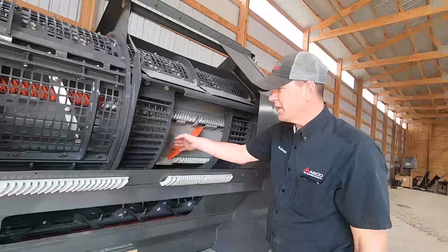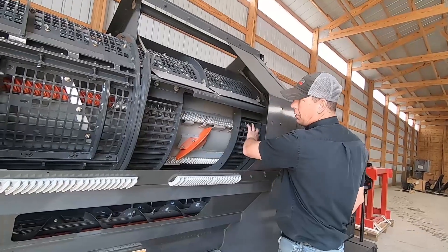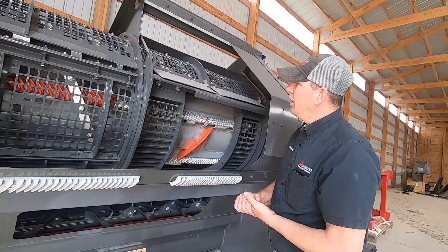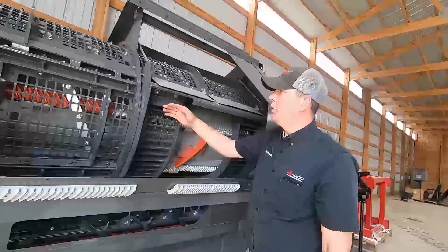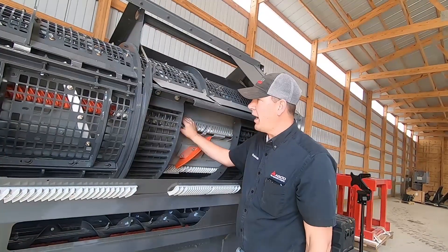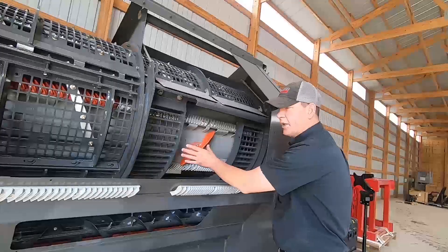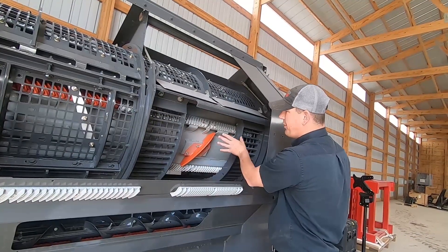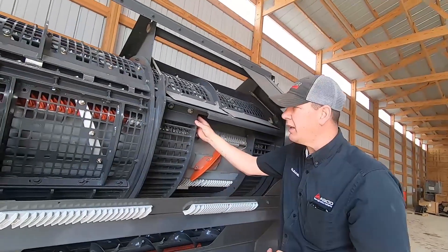We have four section concaves here — one, two, three, and four. To start, we suck our concave all the way up to zero in the monitor. Then we come back here and find our high bar of the cylinder. But before we do that, we're going to take our concaves two and three out, so we can get our head up in here and physically see the second row down on the concave.